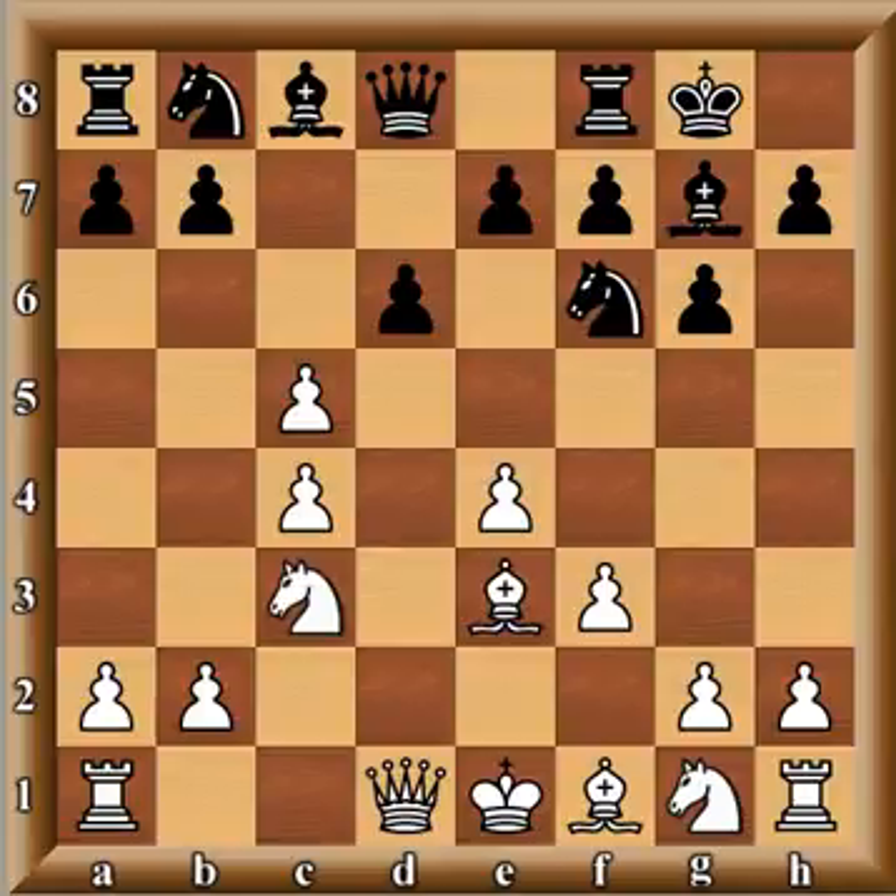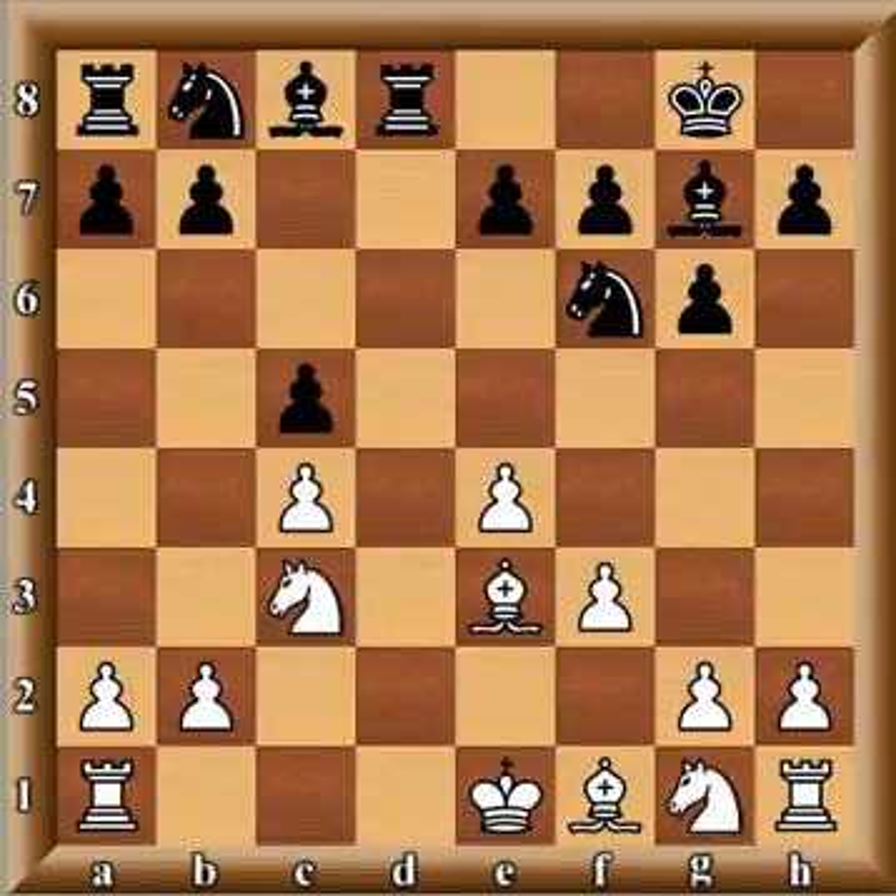He avoids the brutal kingside attack from white and opts for an endgame where he's a pawn down, but hopes to exhibit a lot of pressure on the dark squares. He's hoping that white, being behind in development, will find the pawn falling into black's lap. Usually what happens is the opponent sacrifices the pawn, and in order to keep it a player puts himself in a positional bind — holding the material but with bad pieces.